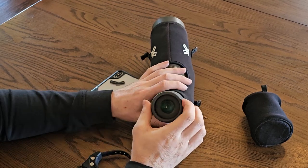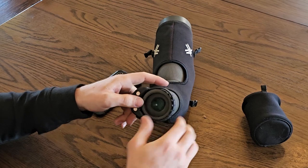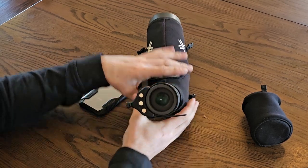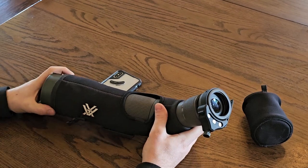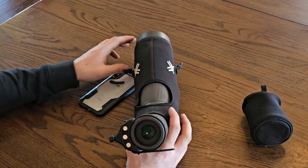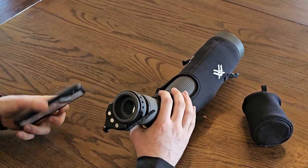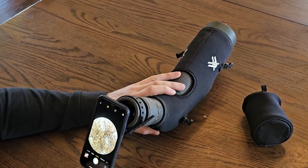To mount it, have your eyepiece all the way out and slide the Scout over. It needs to be snug, but you don't have to reef on it. Make sure the band and Scout are flush with the eyepiece of your spotter. Once it's like that, you're ready to attach your phone. With the nanner set up on the phone, twist it down a little, slap it on there, and you're ready to go.